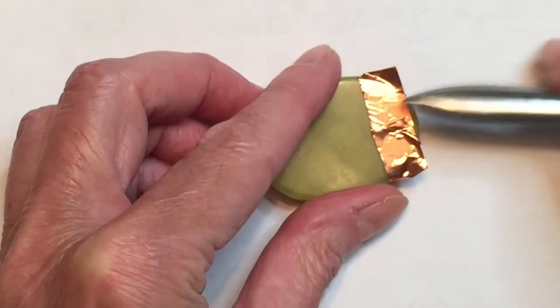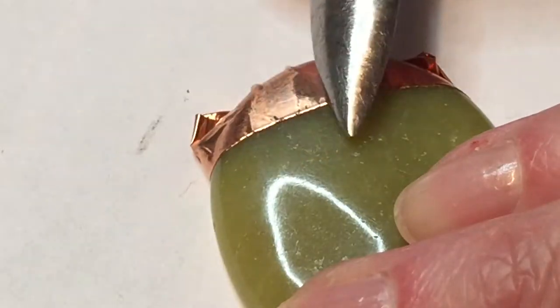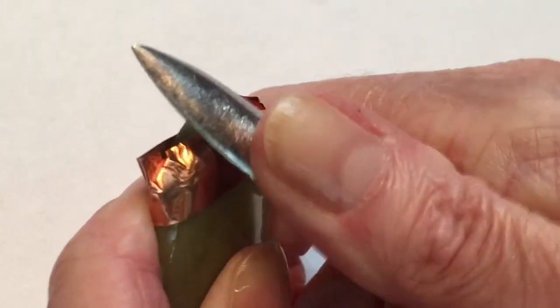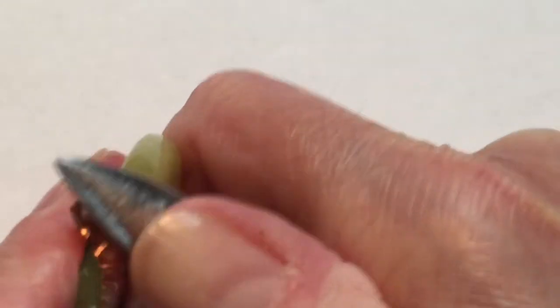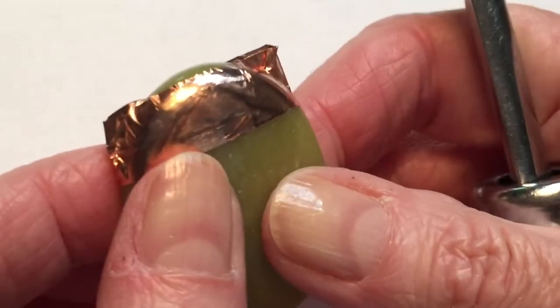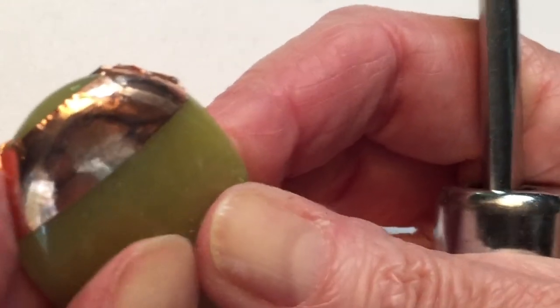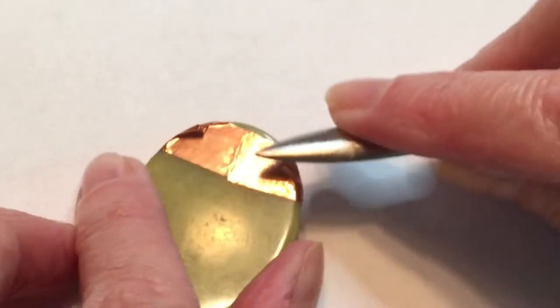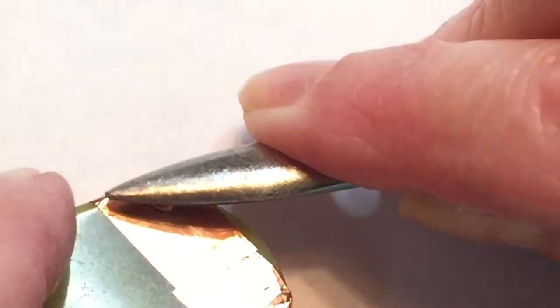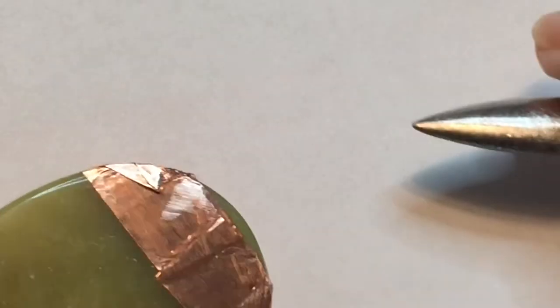Then I'll take my burnishing tool and gently burnish all the foil — this is going to get most of the wrinkles and creases out and adhere the foil down to the stone nice and tight. When I get to the edges, I'll press down those little ears that are sticking up and burnish those down as well. I'll go over the front, the back, and all the edges. You have to be careful not to tear the foil — you want to be gentle but firm. Once I press those pieces toward the back, I'll burnish over those again.